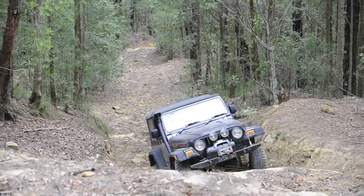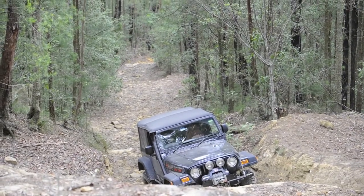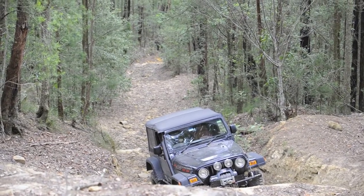Whoa, whoa, whoa! Benny, when you go back, you've got to be really careful about your rear wheels climbing the back. Right? Because that will blend in.